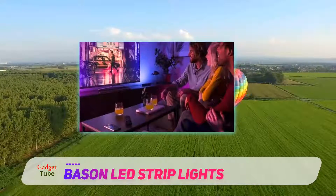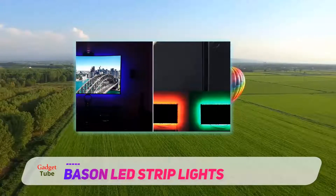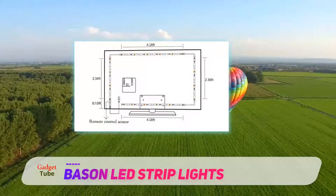The lights are switched on and off through USB connection to the TV. The USB cable is inserted into the TV and the lights are switched on. The lights are capable of switching on and off automatically with the TV, but it may not happen for all TV models.